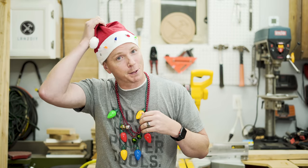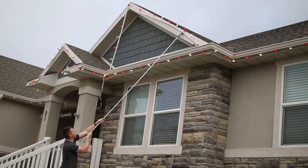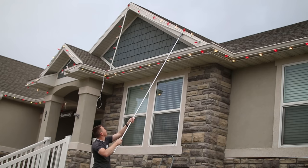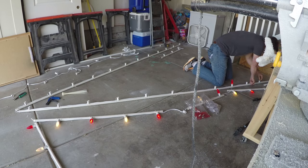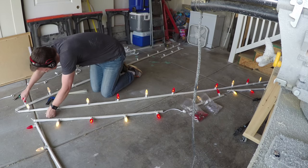A few years back I created a video that showed a technique for putting up and taking down Christmas lights. It was a system where you put a lot of lights on different pipes and you can then clip the pipes into place from the ground without having to use a ladder. This was a real time saver for both putting up lights and taking them down.